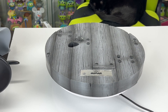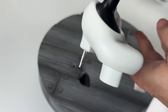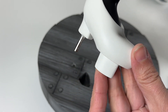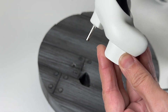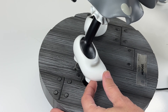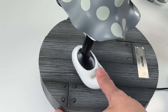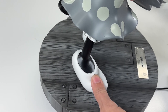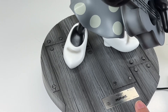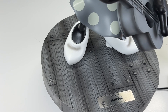I'll show you how the base attaches to her feet. Here is her heel — as you can see there's a spike there and then a bigger one here, and it just goes into these holes right here. Push it down, make sure it goes in all the way, and then she is flush with the flooring. Then we'll put her head on.